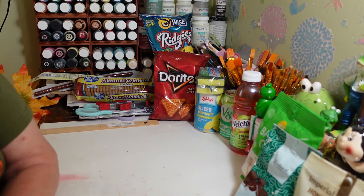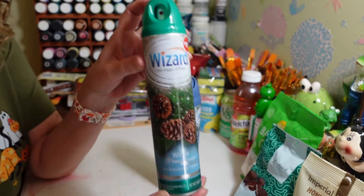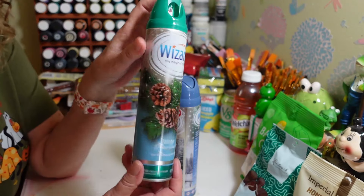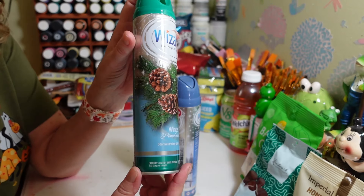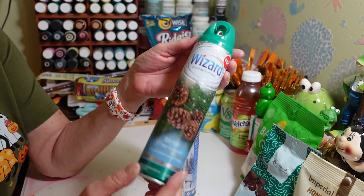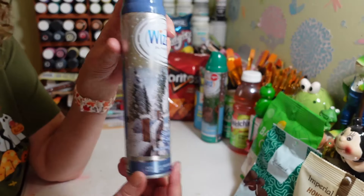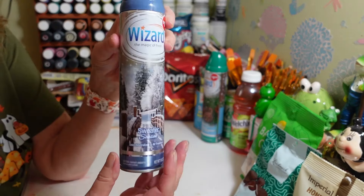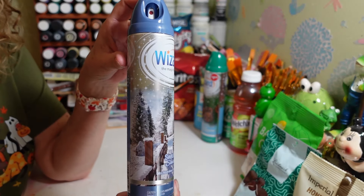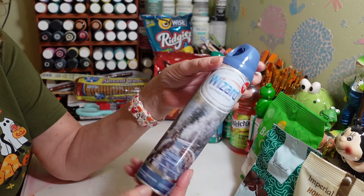I picked up these Wizard brand sprays. This one is Winter Pine Forest — it's going to smell so good. I can only use this in my bathrooms because of my birds, but I gave it a little spritz — I have to smell everything before I buy it. That one smells really really good. This other one is called Sweater Season — I can't quite explain the scent. It just smells like a perfumed sweater. Really nice, maybe for the holidays in the bathroom.